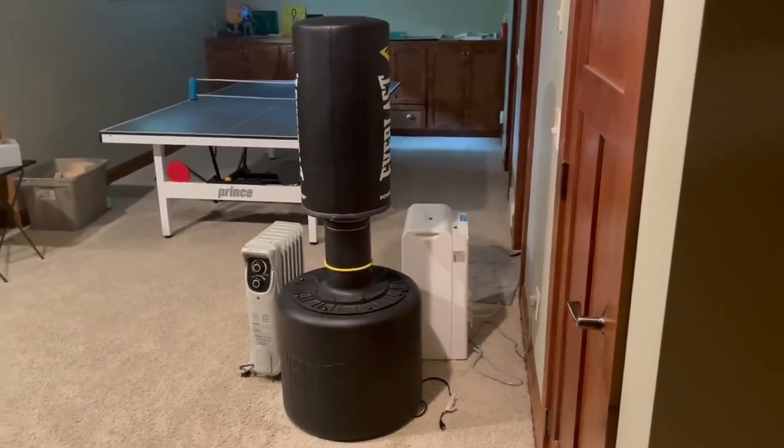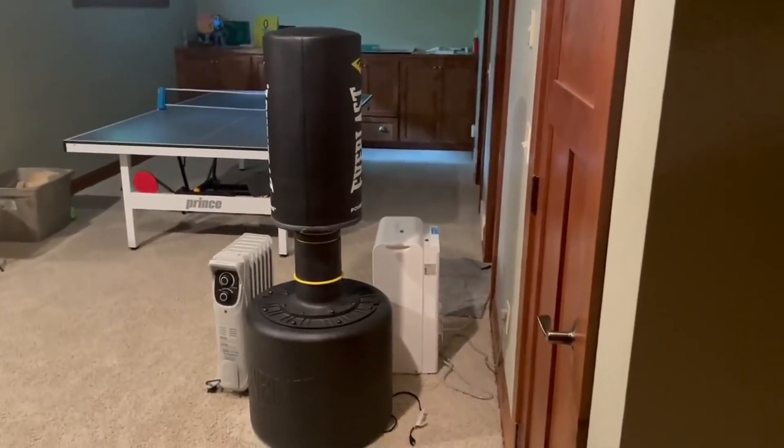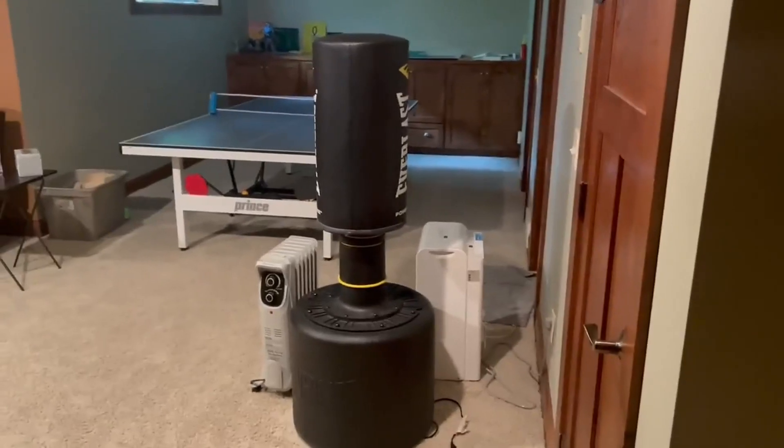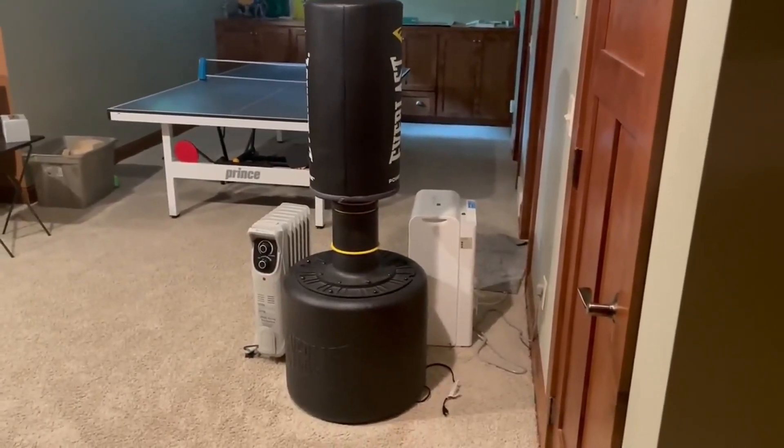It's really easy to set up too. The base you can just fill with water or sand or whatever you want to keep it solid and grounded. Really easy to put together and easy to move around.